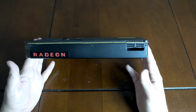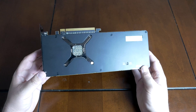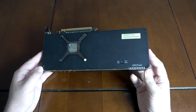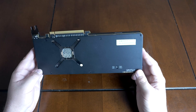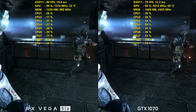The GTX 1070 only has a single 8-pin power connector, whereas the Vega 56 card I was using had dual 8-pin power connectors. We'll have to see once add-in board partner cards come if they can improve power efficiency and cut it down to an 8-plus-6-pin. My card had dual 8-pin connectors, so it's likely drawing quite a bit of power from the wall on top of the 210-watt TDP.